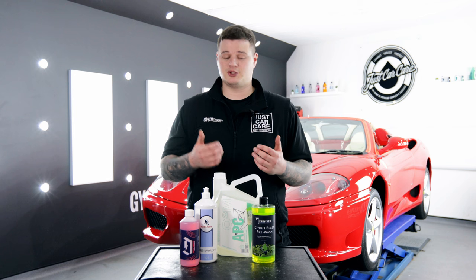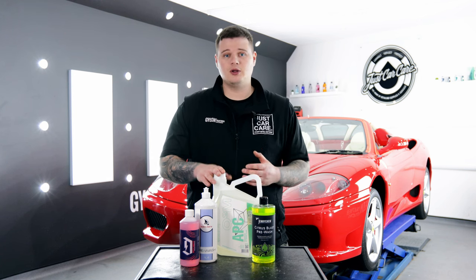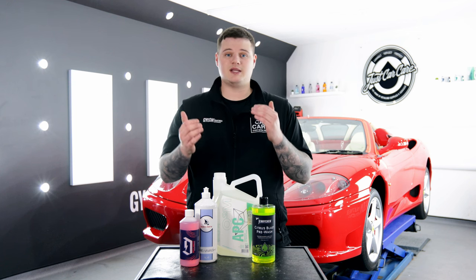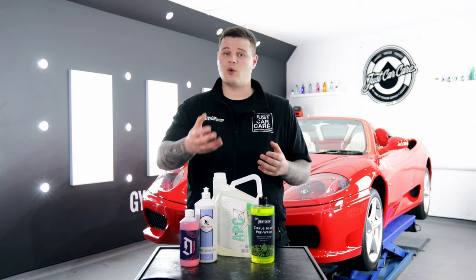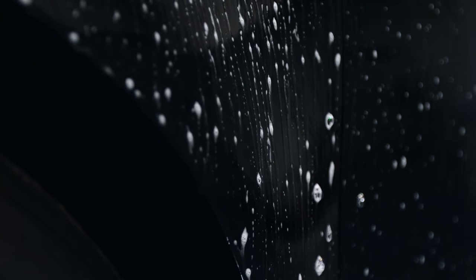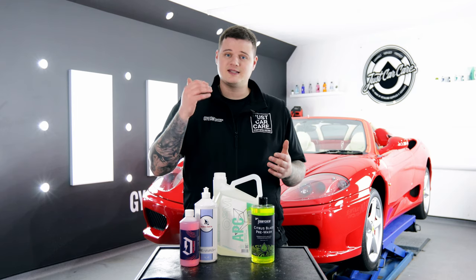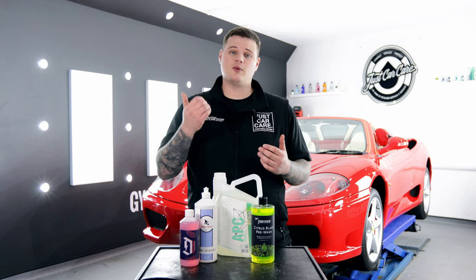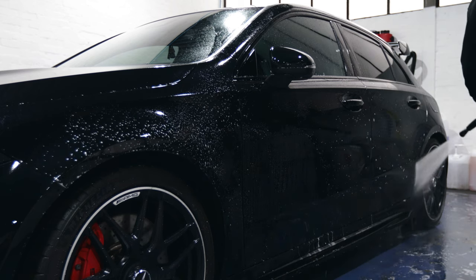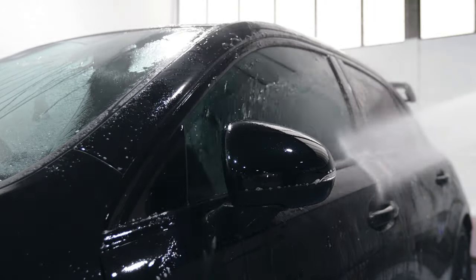Dilution ratios on Citrus Pre-Wash and all-purpose cleaners will vary from supplier to supplier. What we always say is: read the back of the bottle, go for general cleaning to start off with, and depending on your cleaning regime, either up or reduce the dilution ratio. What we would recommend is to apply Citrus Pre-Wash to the lower sections of the vehicle and allow it to dwell for around three to four minutes. After that, use a pressure washer and remove the product from bottom to top of the vehicle to ensure you don't miss any areas and remove as much dirt as possible before your contact wash stage.